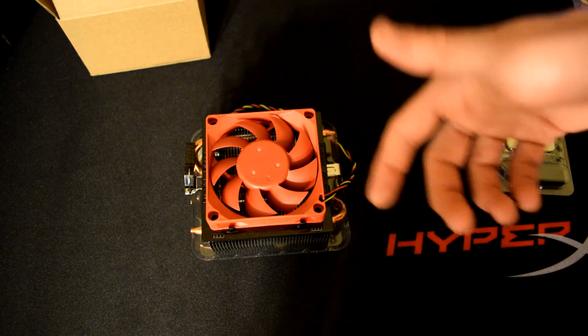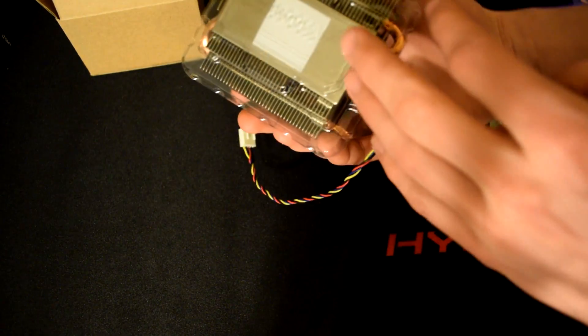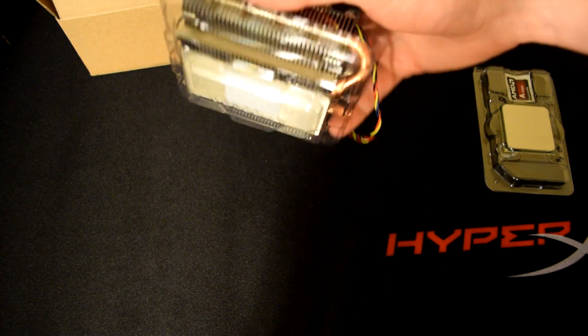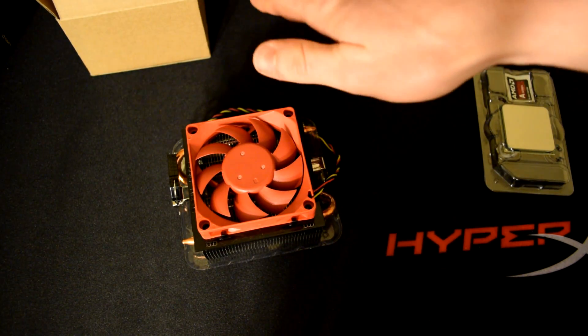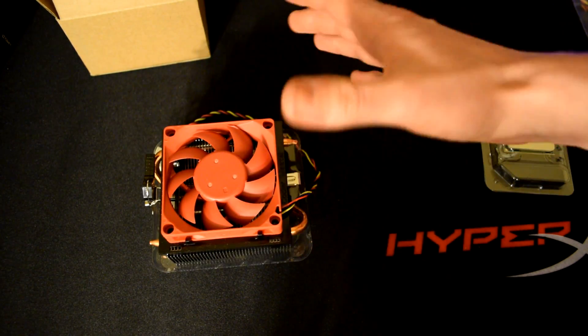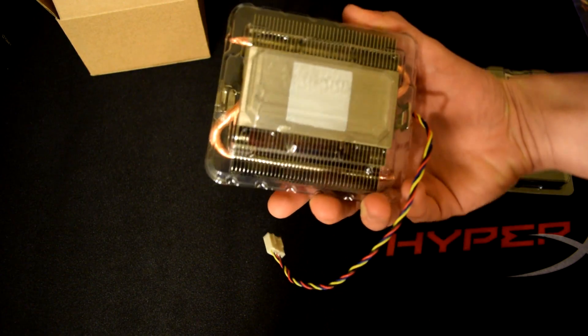Thermal paste comes pre-applied, as it does with most processors nowadays. Which is really funny — if you guys look at any of our videos, everyone calls us idiots for not applying thermal paste. But it kind of comes on most of your heat sinks nowadays. So you've got your thermal paste applied.